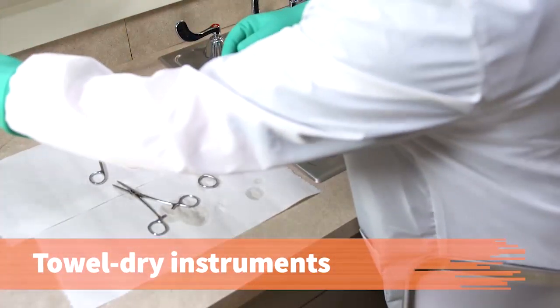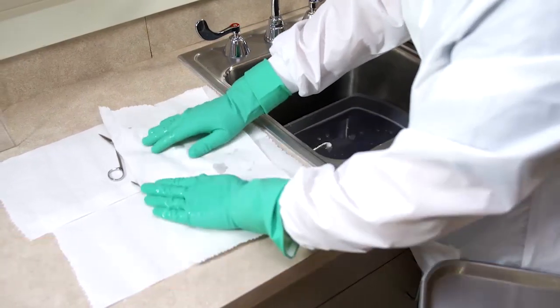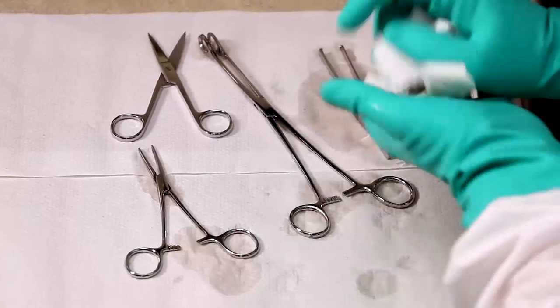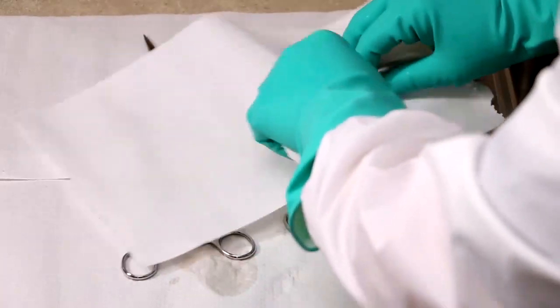Towel dry all instruments. Do not touch the paper towel dispenser as you are obtaining towels, as touching the dispenser with soiled utility gloves will contaminate it. Dry thoroughly, as wet instruments can rust or become dull, and water on instruments can dilute disinfectant or sterilization chemicals.